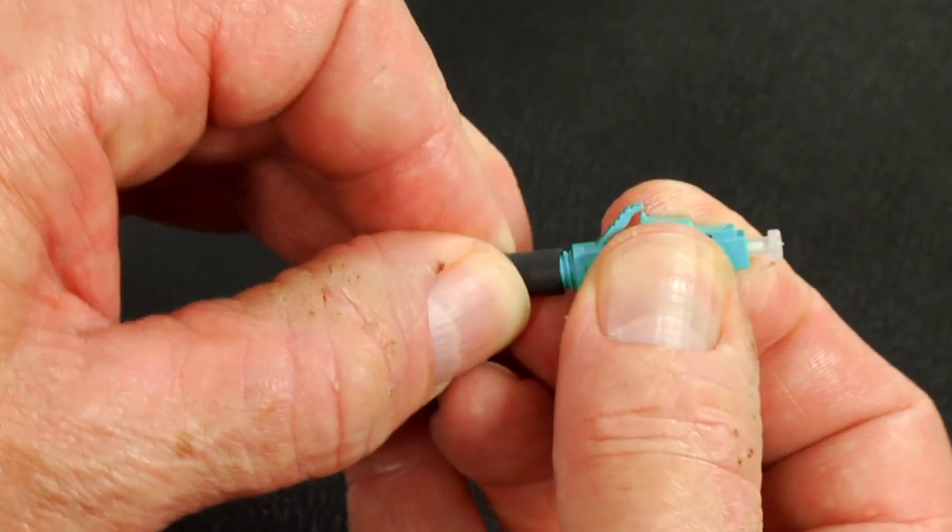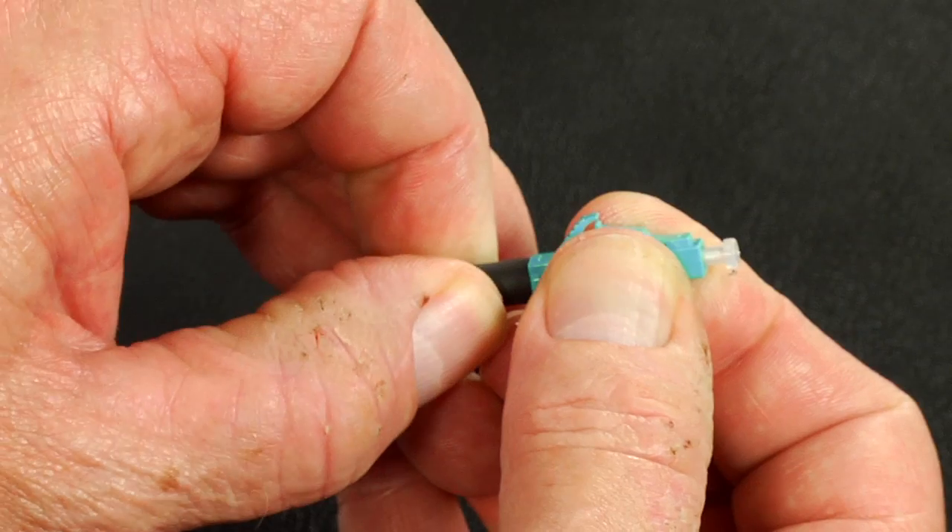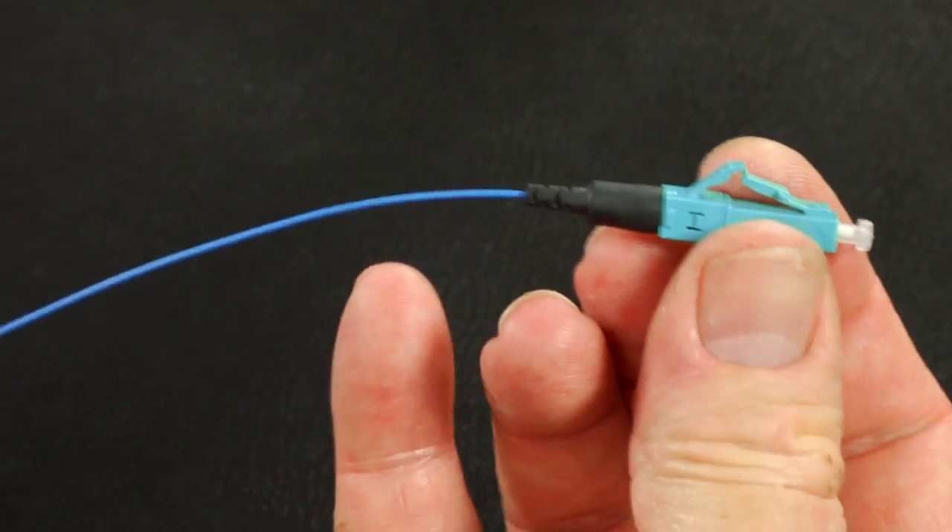Slide the 900 micron boot onto the connector. Termination complete.